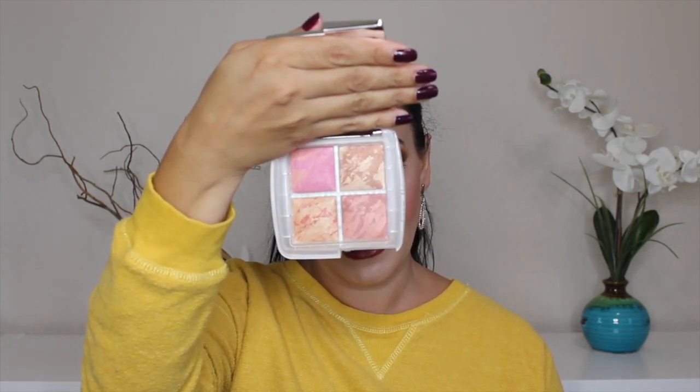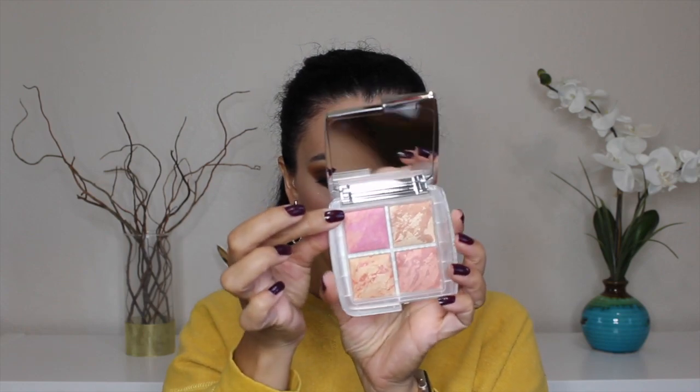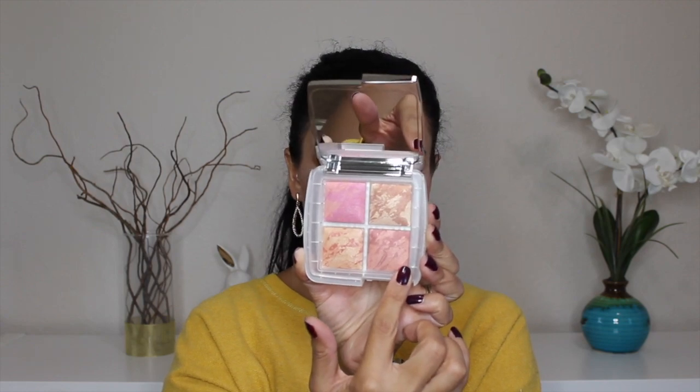Here's what it looks like. The back does have a plasticky feel and looks a little cheap, but the front has their typical Hourglass packaging. They have numbers on the back — one, two, three, and four — along with the shade names. The first is Surreal Effect; the second is a strobe blush in the shade Brilliant Nude; the third is a strobe blush called Lucid Glow; and the fourth is a regular blush called Infinite Flush.